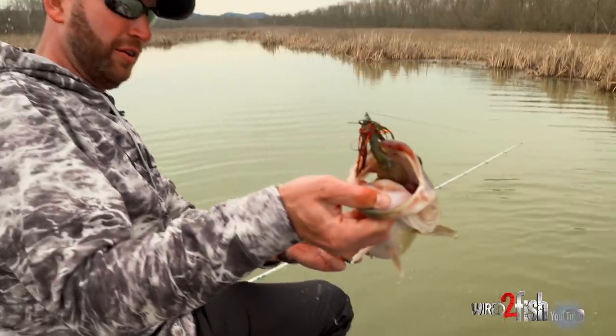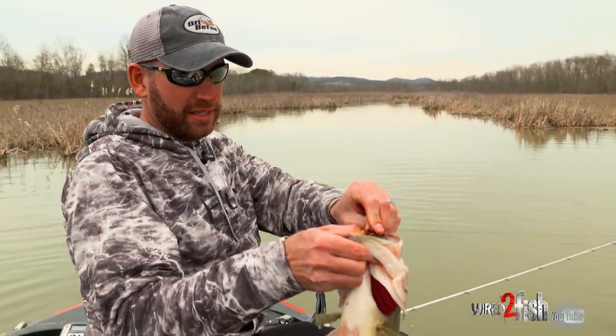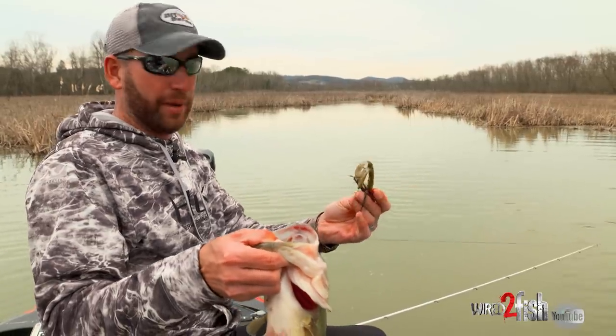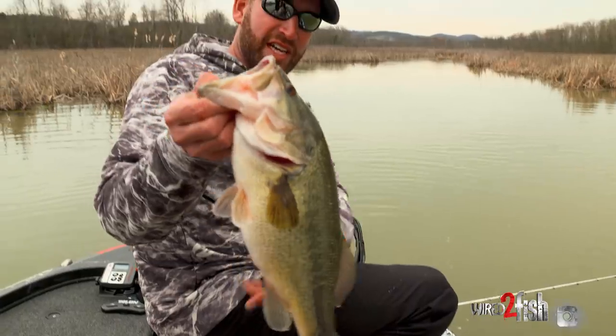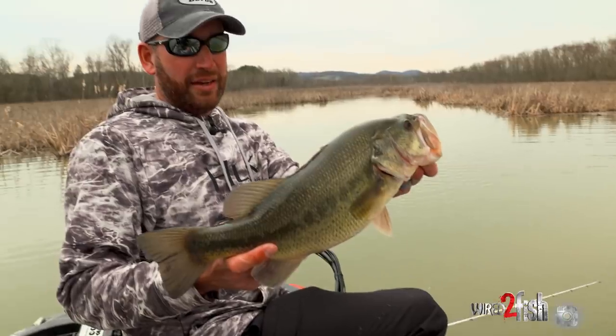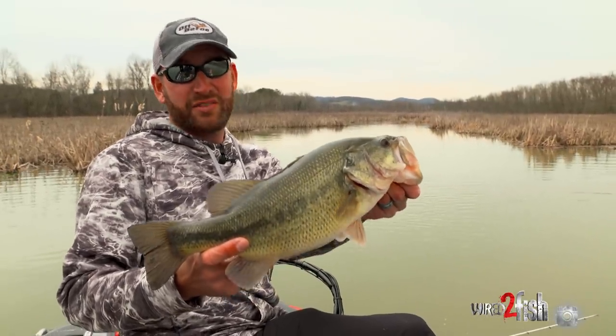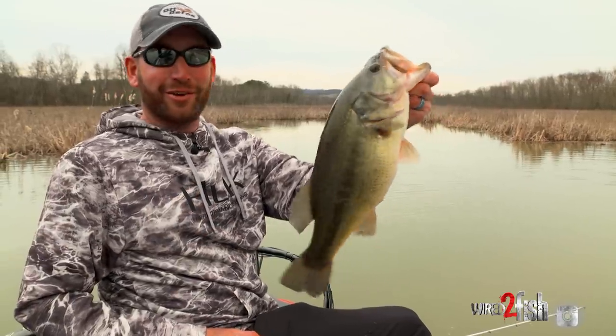Swimming a jig can be so much fun. Truly one of the most effective, extremely shallow water presentations. You can fish it on bare banks, but you can fish it in really heavy cover, really, really shallow. That's something you can't do with a lot of baits. That's why swimming a jig can be so effective in that one to five foot range, even six inches to five foot. That's where I like to fish for a big chunky largemouth like that.